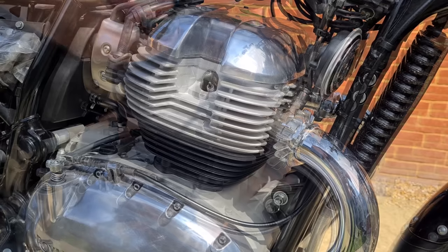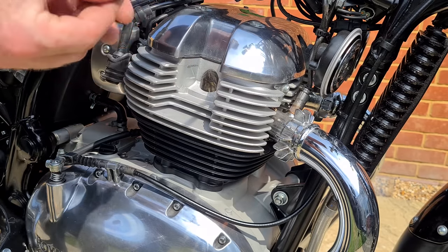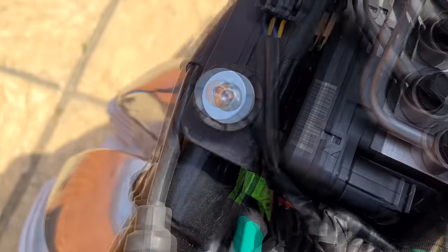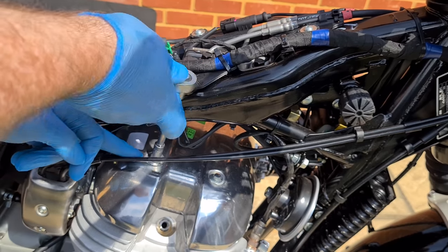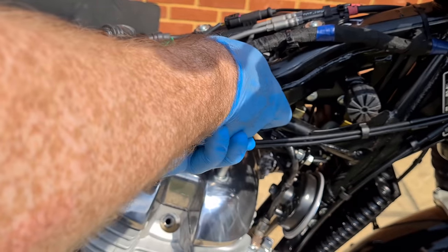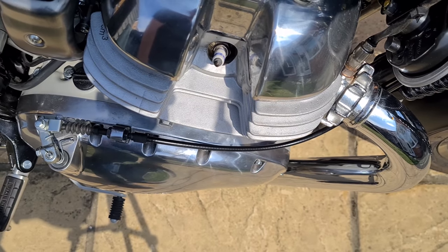Now remove both spark plug leads and remove the plugs. As you can see, these plugs have a nice healthy colour. Check the spark plug gaps — they should be between 0.7mm and 0.8mm. Remove the four 8mm rocker cover bolts, unscrewing them in a cross pattern in the order as shown. It's a good idea to lay the plugs into the spark plug holes in case anything drops into them.